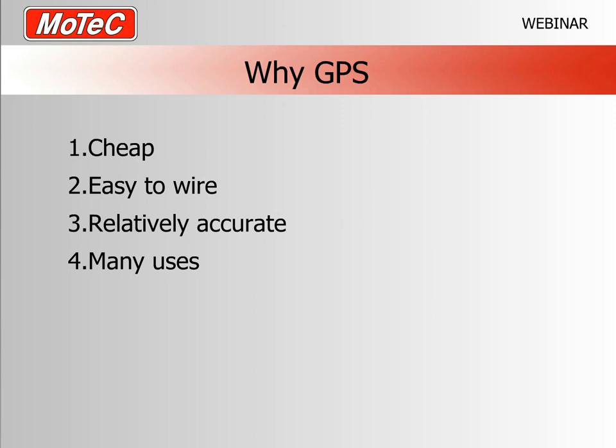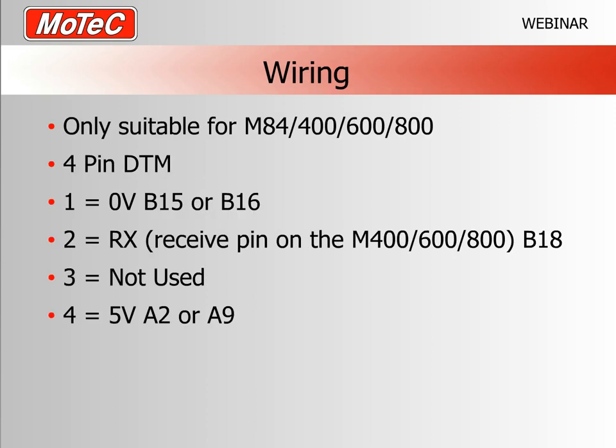In terms of wiring, the GPS is only suitable for the M100 series ECUs and the new M84. The reason is that GPS uses very large numbers — longitude and latitude go down to five decimal places — and it takes an advanced ECU to read and process those numbers. We recently, in the last year or so, got the M100 series ECUs to handle that.